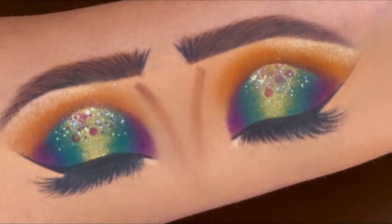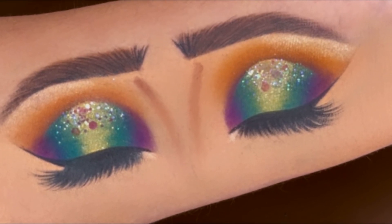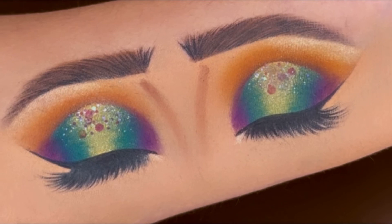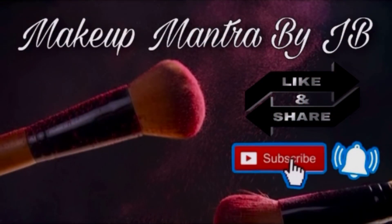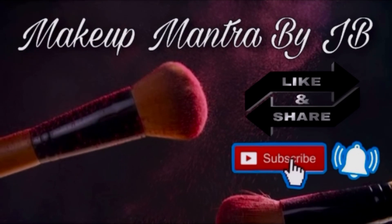And that's it — we are done with today's eye makeup! Isn't it looking so beautiful and perfect? I hope you guys found this video helpful. If yes, please give it a like and don't forget to subscribe to my channel if you haven't already. I'll be back soon with a new makeup tutorial — till then, bye!